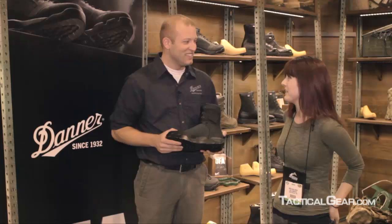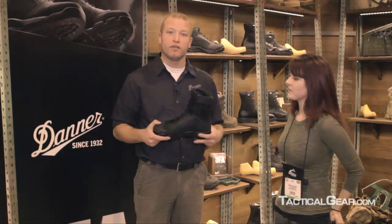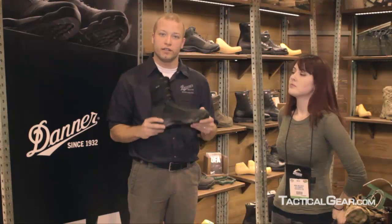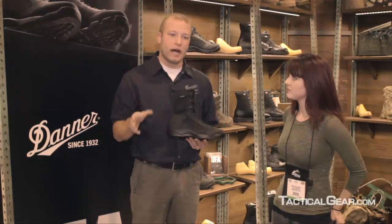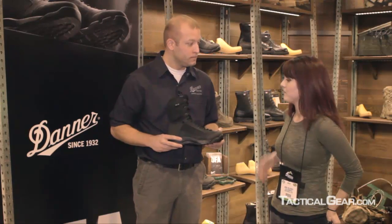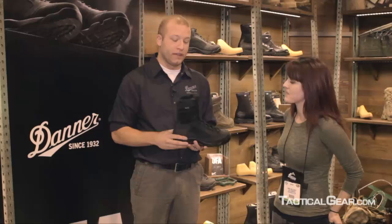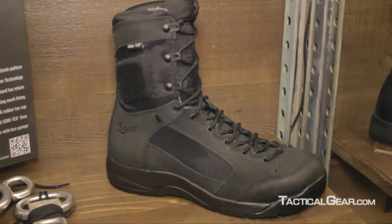Pretty soon everybody will be wearing these. It's been a popular boot for us thus far. It comes in a few different models: there's a Gore-Tex version in this height, a hot weather version in this height, a six inch version in this colorway, and a canteen version as well — a lot of different styles for a lot of different uses. Right now the Gore-Tex model, the eight inch, the one I'm holding here, has been the most popular. It offers all weather protection and the height is good from an ankle support perspective.